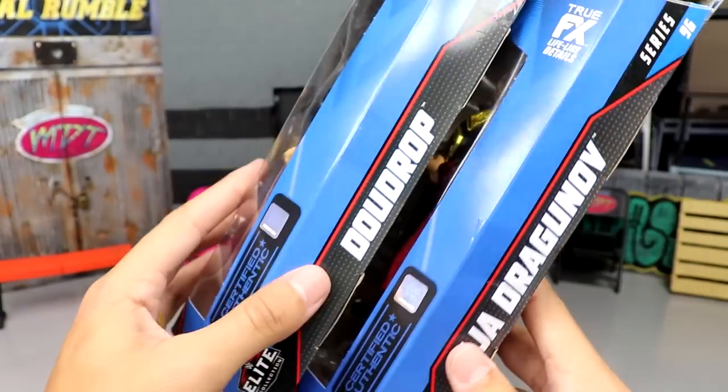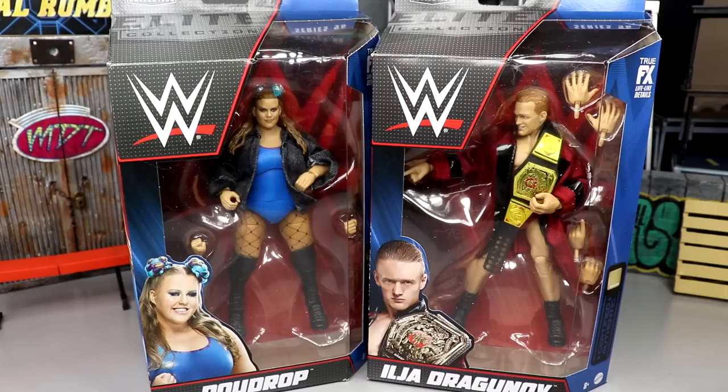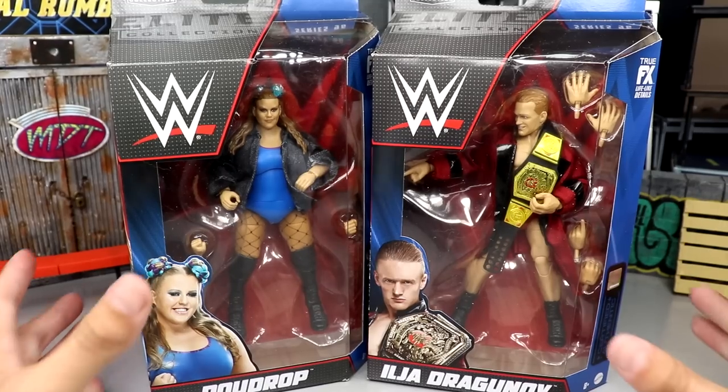Dew Drop and Ilia Dragunov's names are on the side, Series 96 — and that wraps it up for packaging. If you want to grab these figures you can do so over at Ringside Collectibles, use promo code MD Toys to save yourself 10% when shopping over there. With all that said, let's crack these guys out and find out if they're worth a damn — are they trash or maybe the best of the best? We'll find out today and later in the My Damn Thoughts ranking.